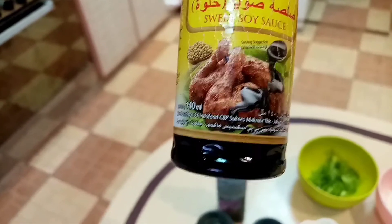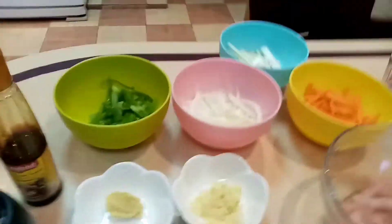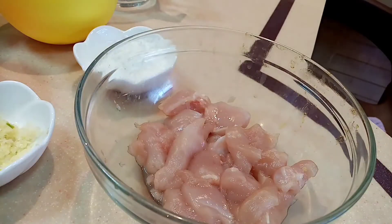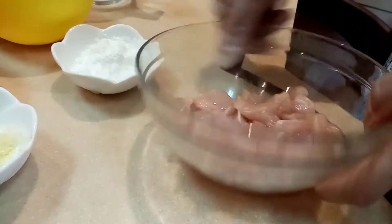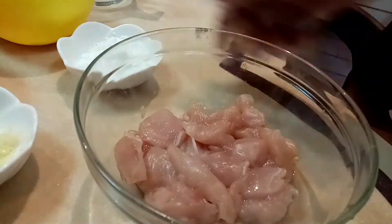Pwede kayong gumamit ng light soy sauce o depende sa inyo — wala kasi kaming available na yun. Tapos ang ating salt and pepper to taste. So first natin gagawin is i-coat natin yung ating chicken ng cornstarch — 2 tablespoon lang po na cornstarch, huwag natin sobrahan.